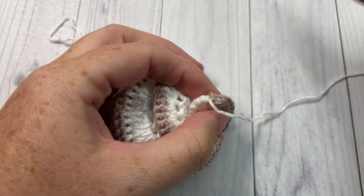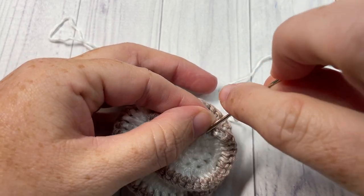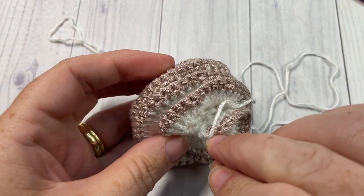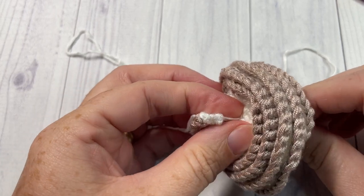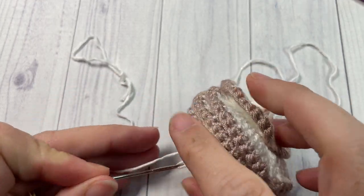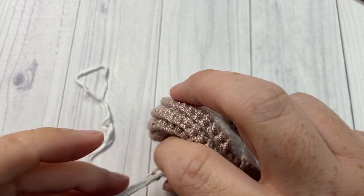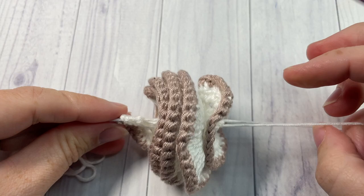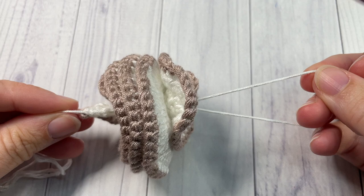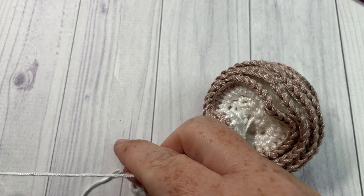Once you've pulled it through enough, thread it back through almost exactly the same way you came down, right through the center and up through the top again. This time, leave a little bit of a loop down at the bottom — about that much — which we're going to use to attach the beads and the tassel.